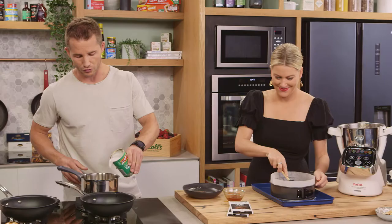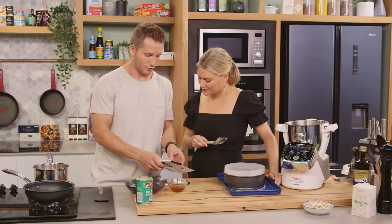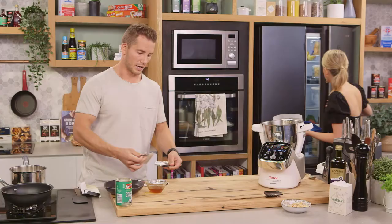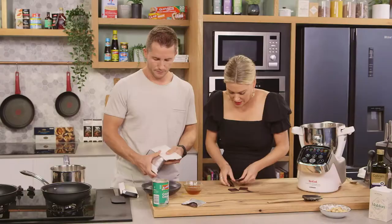For the filling, I'm going to start by heating up some coconut cream on a gentle heat. Effectively we're making a bit of a ganache. I'm going to start cracking in the chocolate. We're going to leave half of this chocolate just for the end. If you can just break that up into small pieces.